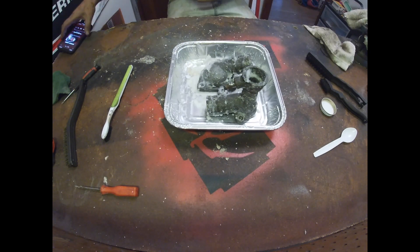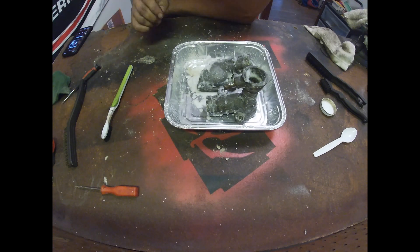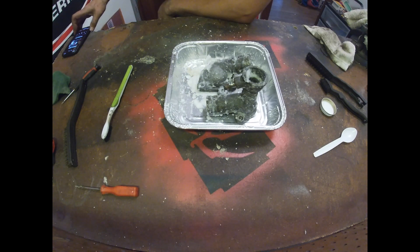All right, so it's been about five minutes. We're going to go ahead and scrub at this thing with a toothbrush and try to see if we got it all cleaned up. Then I'm going to run it under some water and get all this borax off and see what we're looking at.